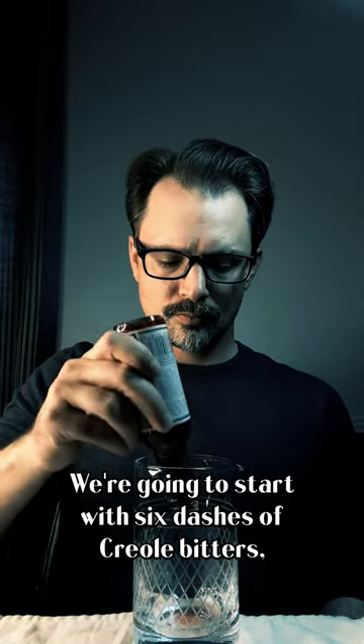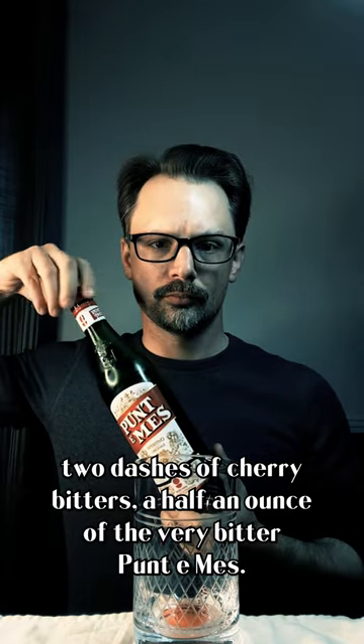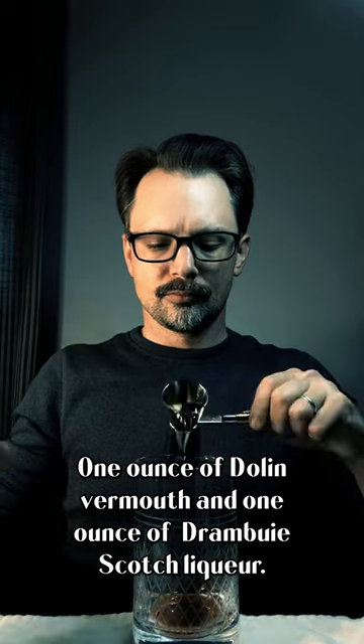We're going to start with six dashes of Creole bitters, two dashes of cherry bitters, a half an ounce of the very bitter Punt-A-Mess — be careful with this stuff.